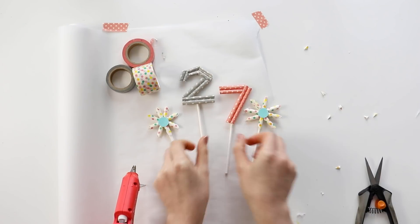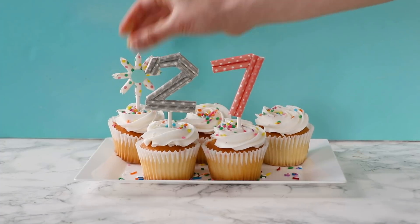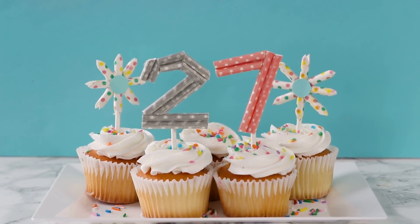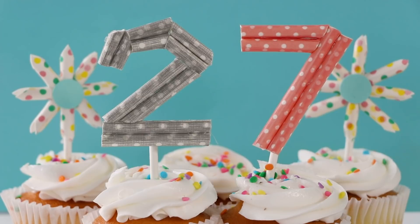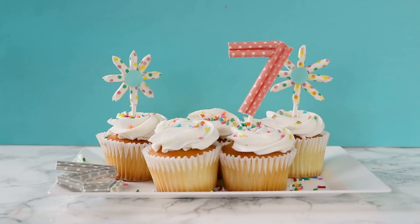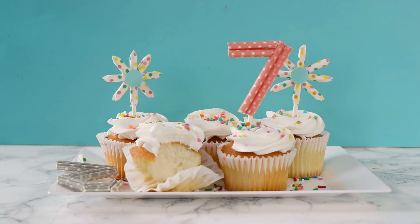I think these turned out so cute, and you can use this method to make any number, letter, or shape that you want. And just to set the record clear, I'm not saying that I brainstormed this project just so that I could eat cupcakes while filming — but I'm not not saying that either. So now that I've eaten three whole cupcakes, let's move on.